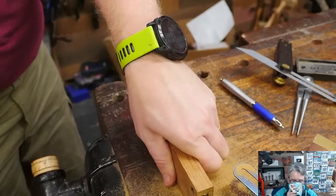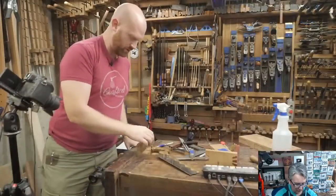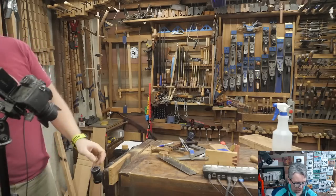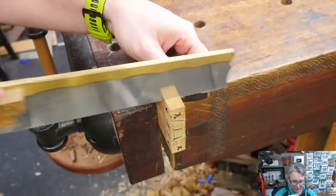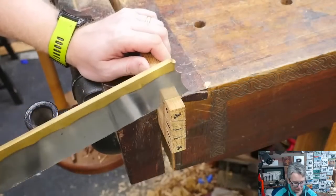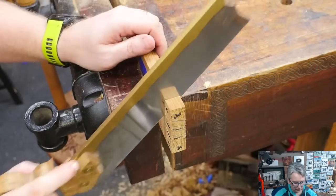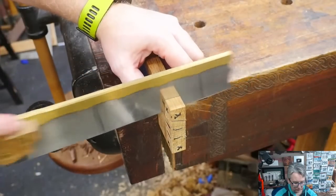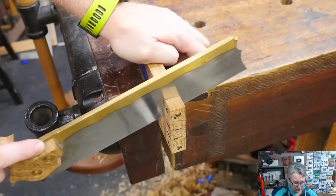Now we need to cut these shoulders off. This is going to feel fairly similar, except I'm going to back it up and do it off the end of the bench over here. On this one it's just like cutting off the shoulders on rear dovetails — you just cut at an angle at the end. Make sure I'm on my line back here. On this shoulder cut you could use the mirror trick — making sure the board continues through.